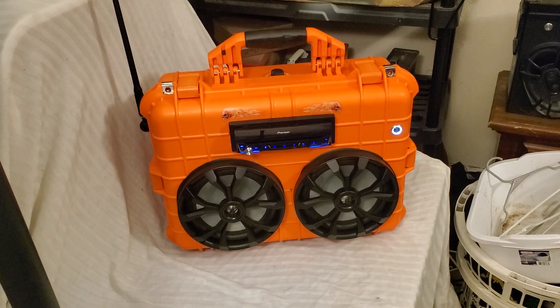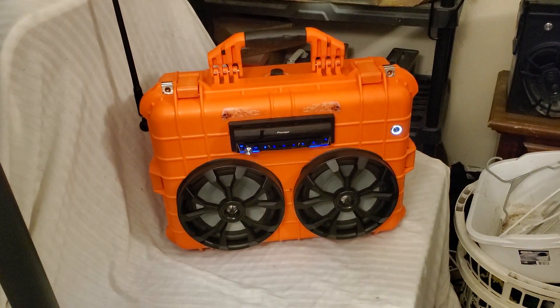Hey everybody, welcome back to DIY Boomboxes in Texas. That is Phil, your host.